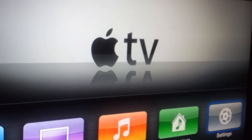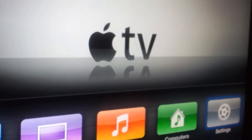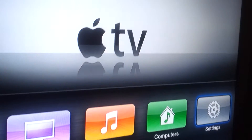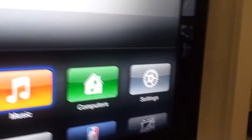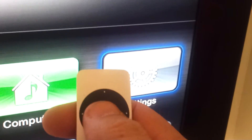In this video we're going to show you how to enable AirPlay on your Apple TV. The Apple TV device is sitting right below the television and we're using the small silver remote that comes with it. We're going to highlight the Settings button, which is right there, by pressing that button.